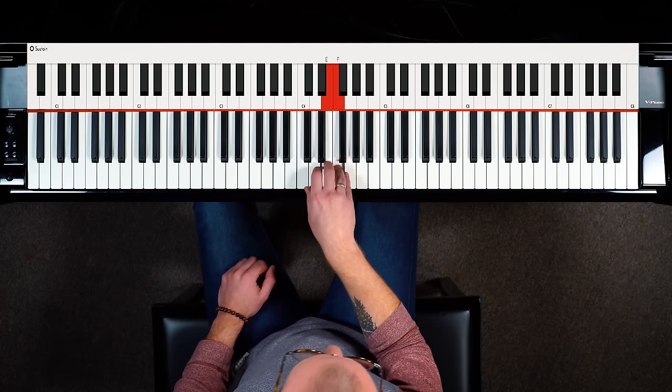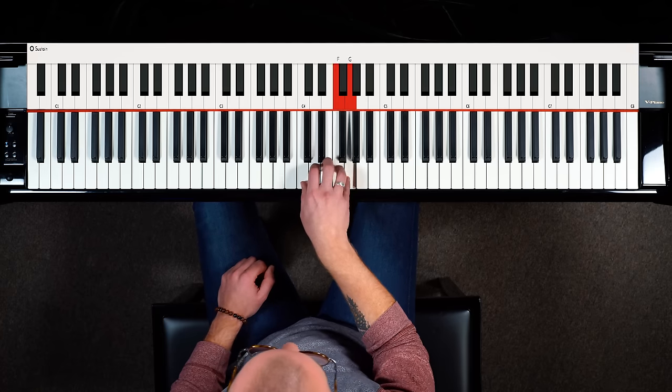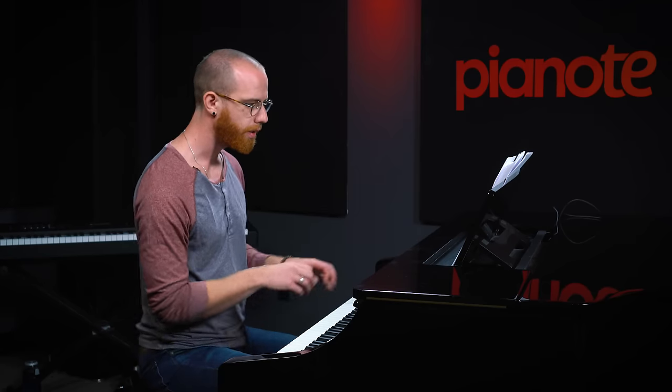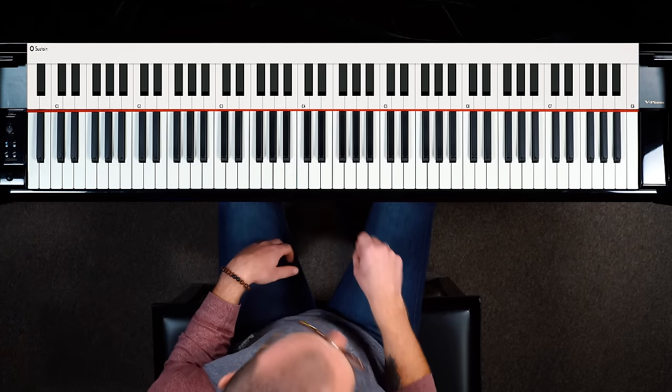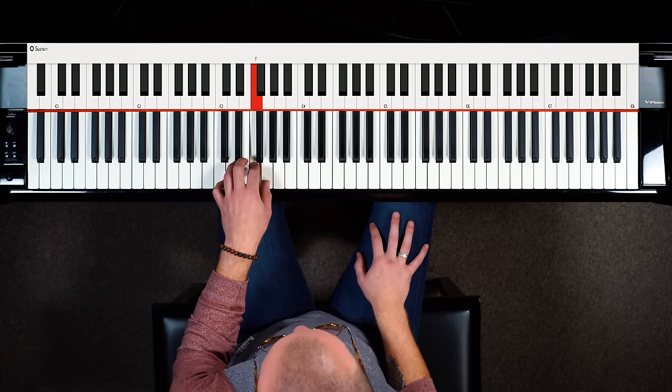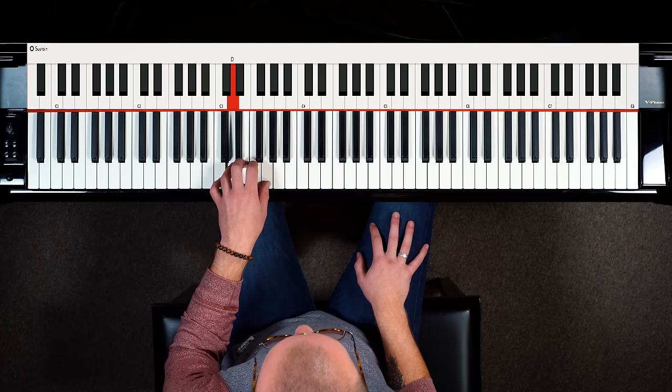As we start to feel more comfortable we can start to speed up, as we begin to feel better about the motion of each finger. And of course, if you want to get really good at the piano, you need to also get your left hand in on it as well.